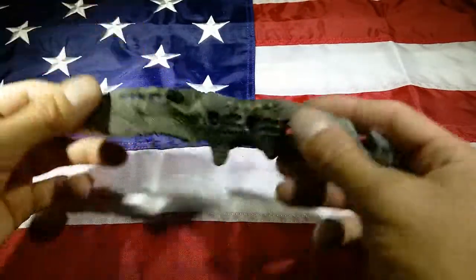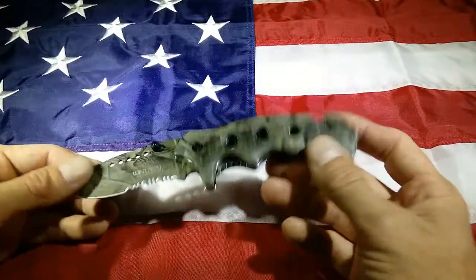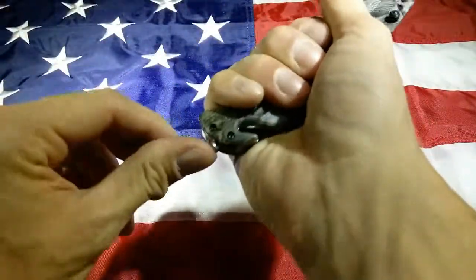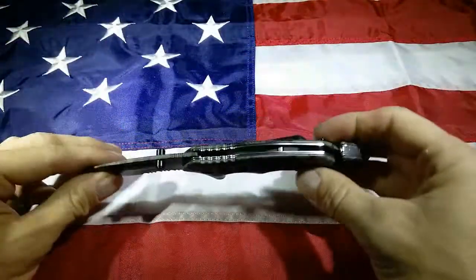This thing is razor sharp. It's got the useless seatbelt cutter, as I always say — just use the blade, it'll slice that like butter. We've got the glass breaker as well, so it's going to pop a window in one shot.